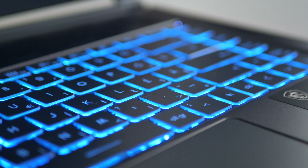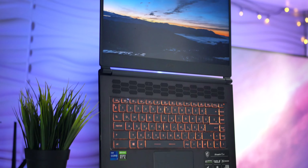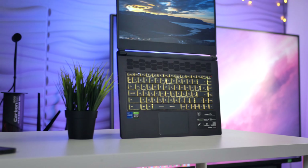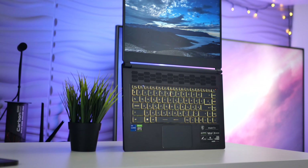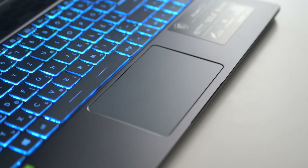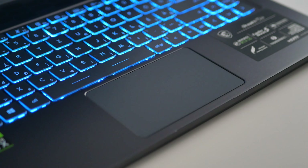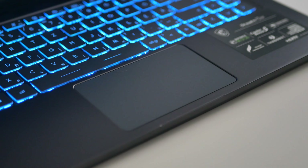My only gripe with this notebook is the keyboard position — it's pushed down a considerable amount. This means the keyboard squishes the trackpad, so the trackpad is a bit smaller than it could have been. And it doesn't help that it's quite a bad trackpad. I didn't know that in 2021 they still made bad trackpads, but that's what you get in a gaming notebook — you should use a mouse. Though, that's not really a great point.